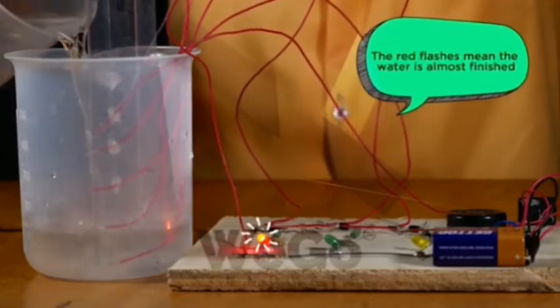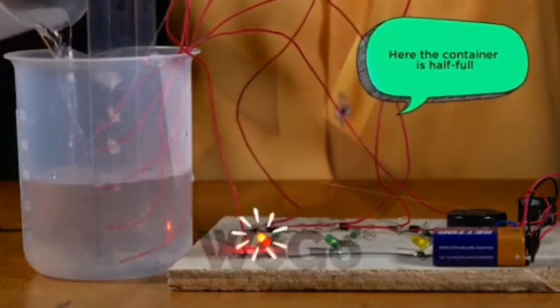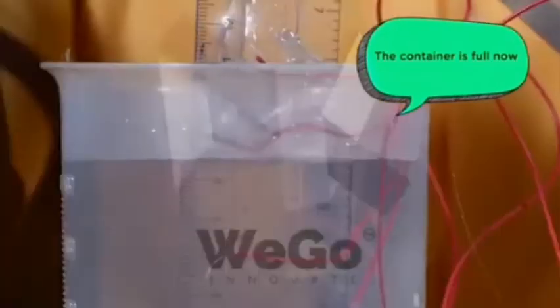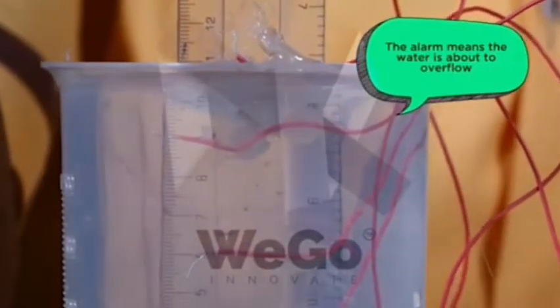The red means the water has almost finished. The water is in the middle of the container. The water is full in the container. The alarm means the water is about to overflow.